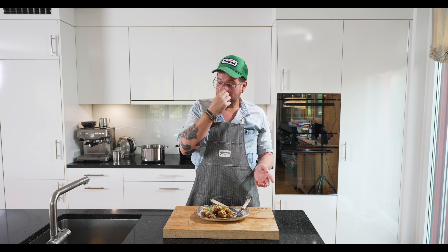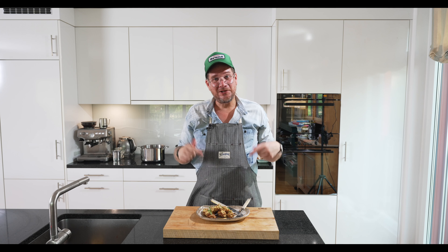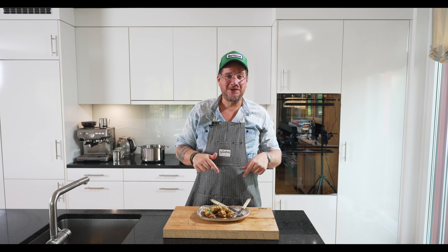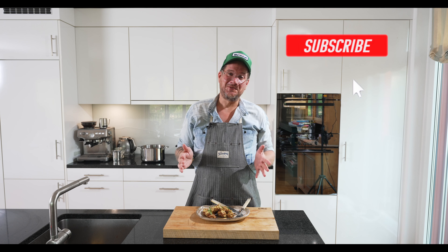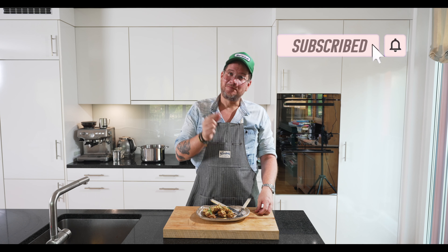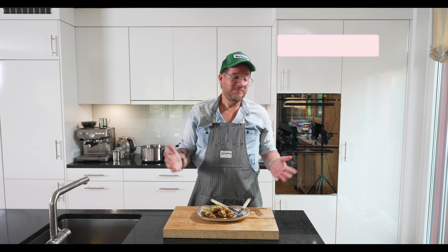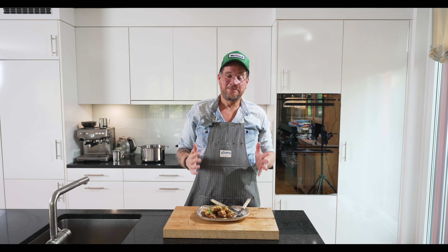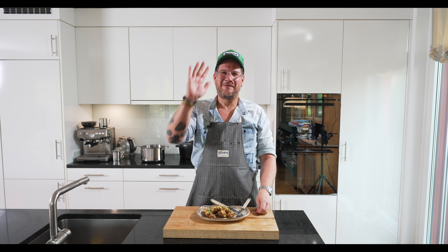As always, I hope you enjoyed the episode. I hope you will make the dish — if you do, leave me a comment and let me know what you thought. And if you're not supporting the channel yet, please do so — click the subscribe button and check the bell icon so that you get notifications. But that's it for this time. 35 degrees — I'm sweating. I need to finish this and then I need to go have a dip. Take care, bye bye.